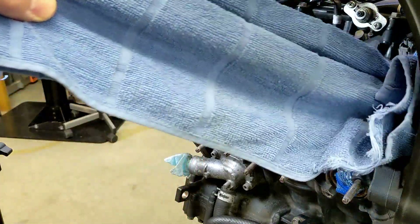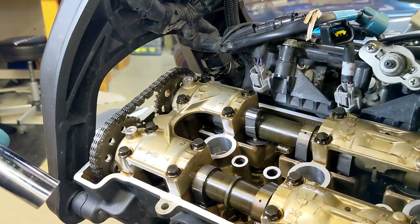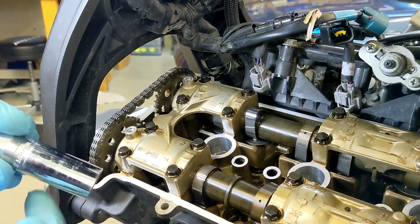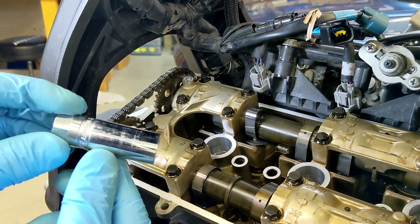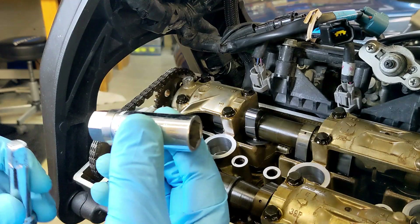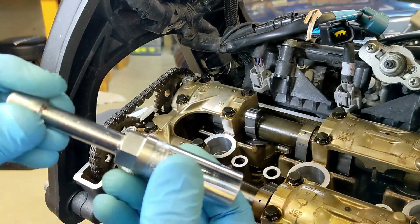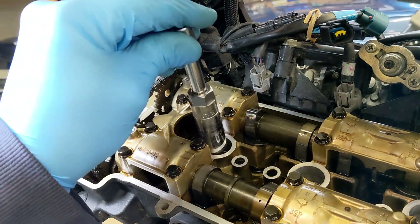Welcome back to Meticulous Mechanic. Normally you would take the spark plugs out before you took the cylinder head cover off, but I'm going to take my spark plug tool — I already checked, it does need an extension — and I'm going to get these spark plugs out.